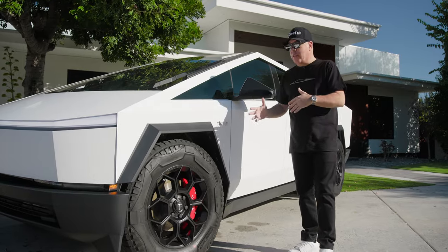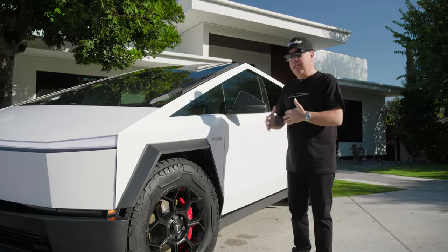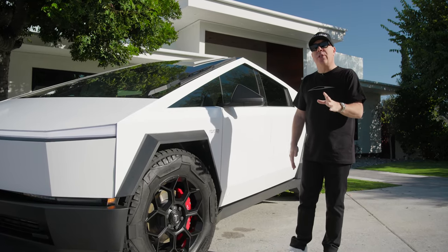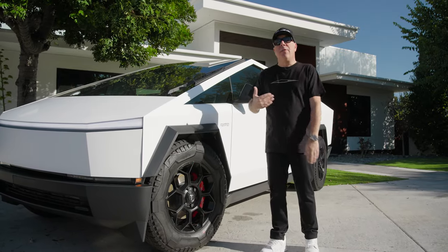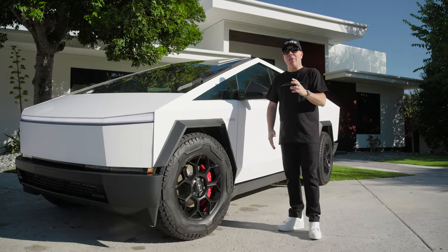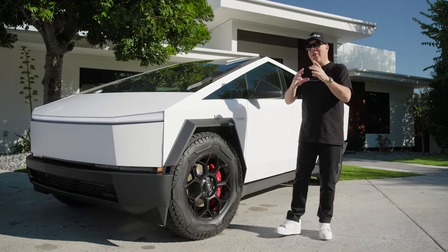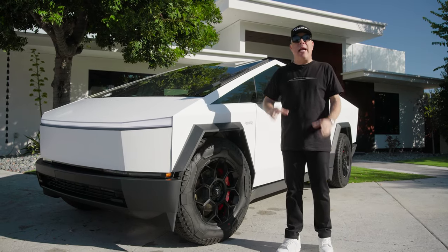Now let's talk about the wheels. The aero covers are pretty cool — they are a 20-inch on a 20-inch specially made Goodyear tire — but not everybody loves the aero cover. And when you pop the aero covers off, the Tesla wheel from behind is a little unfinished and unfortunately has a really big hole where the center cap would go, but there's no center cap that big to fill that hole.